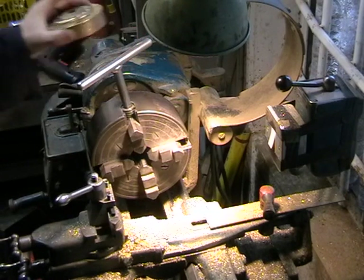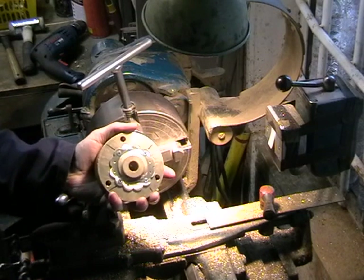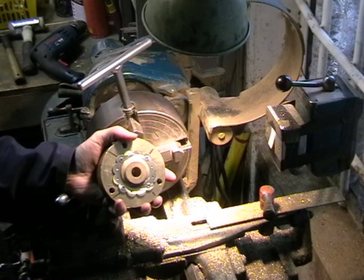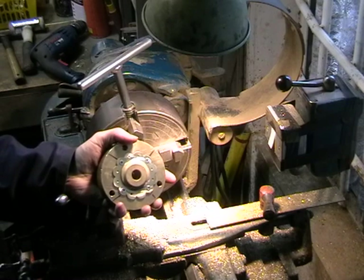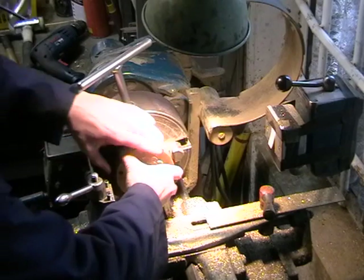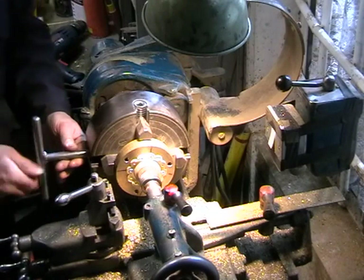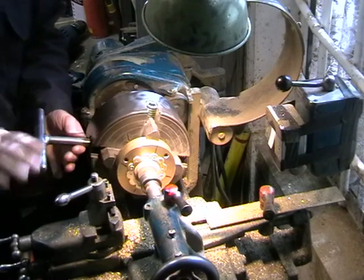We've got the back plate and I want to put it in a four-jaw chuck. This is actually quite an old lathe — this is a South Bend lathe, it's from 1942. It actually came over during the war in an American repair vehicle, like a mobile unit, and probably did some interesting work at the time. I'll use the revolving centre just to centralise that back plate and then tighten up the plate mounted to it.